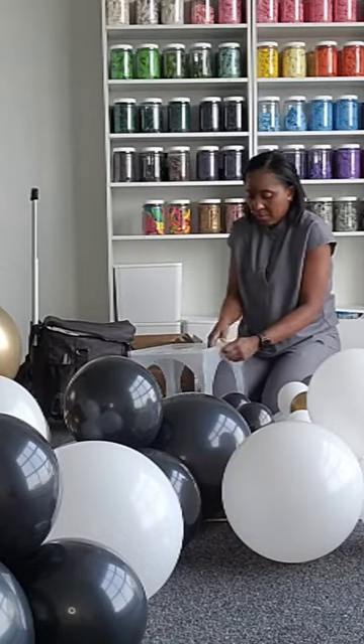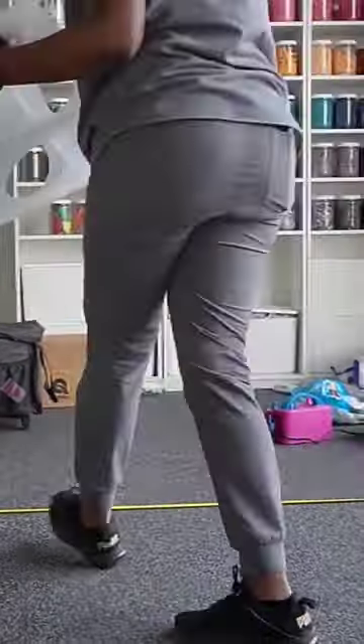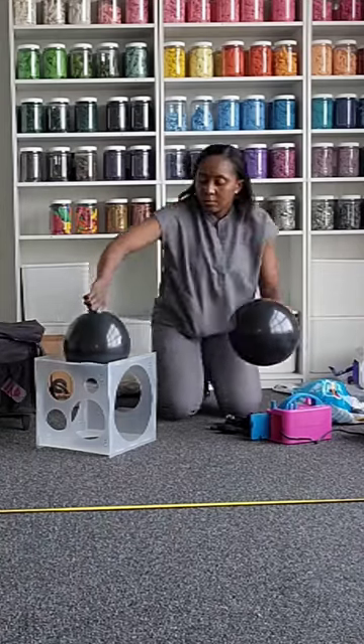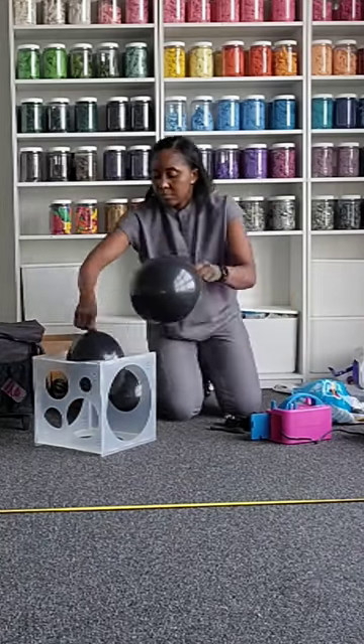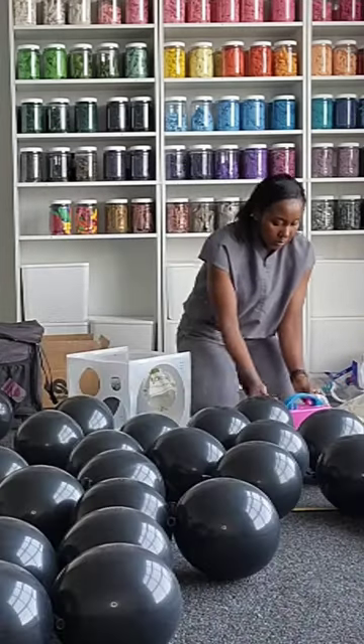Assemble your balloon sizer and inflate your balloons to the size you desire. Inflate the balloon and slowly deflate as you get it through the sizer until it's right through, then tie your pairs together.